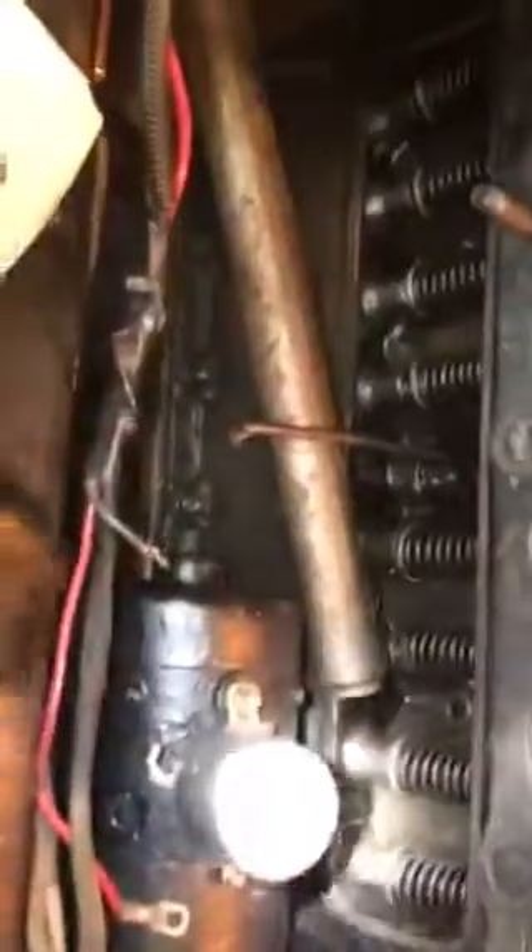I think all I need to do is grind the valves and see where we are. Next stop is to try to get those springs and clips out of there.